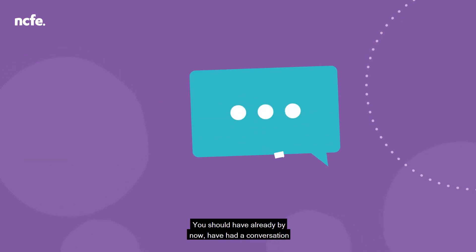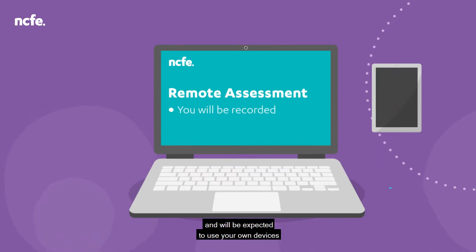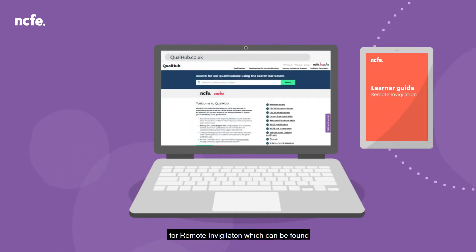You should have already had a conversation with someone at your centre about whether you're comfortable sitting your assessment remotely, as you will be recorded during the on-screen assessment and will be expected to use your own devices to sit and record the assessment. You should have also already had sight of the NCFE learner guide for remote invigilation, which can be found on the NCFE website and QualHub.